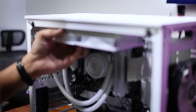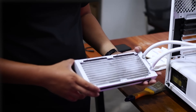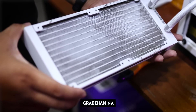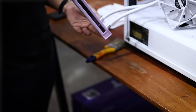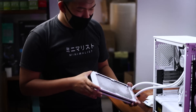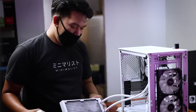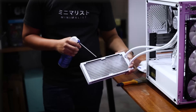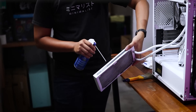This system is about 90-100% hardware from Hardware Sugar, except for the cooler — at the time it was being built, we didn't have that cooler yet. At this point, we've removed the radiator. You can see that even after only half a year of running, the dust buildup is significant — probably because it's in a Makati City apartment. To clean it, we'll blow compressed air from the side where there's less dust, pushing the dust out from the side where it's accumulated, away from the case.